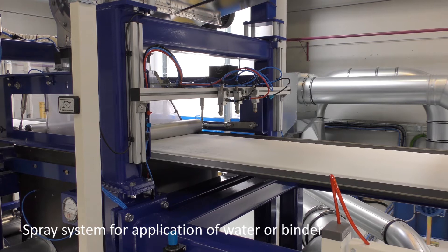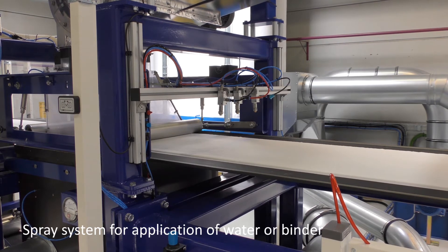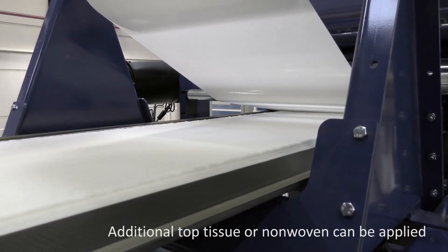When the air-laid web exits the foaming head box, water or binder can be applied to the surface by means of a spray system. Additionally, top tissue or nonwoven can be added from an additional rewinder stand.